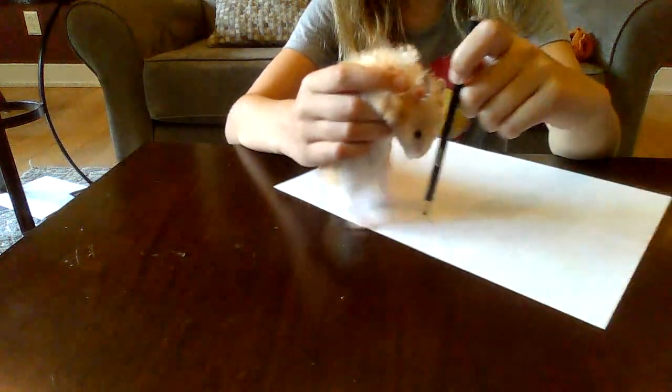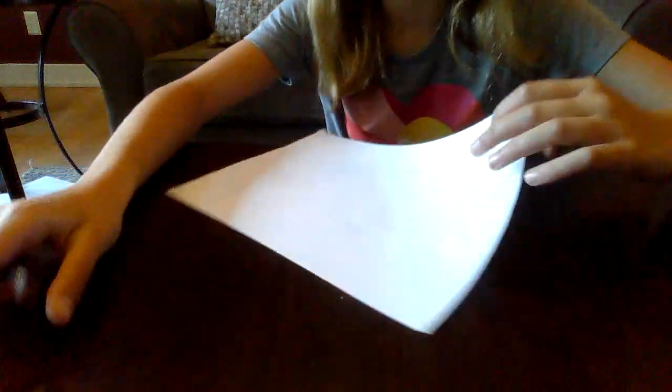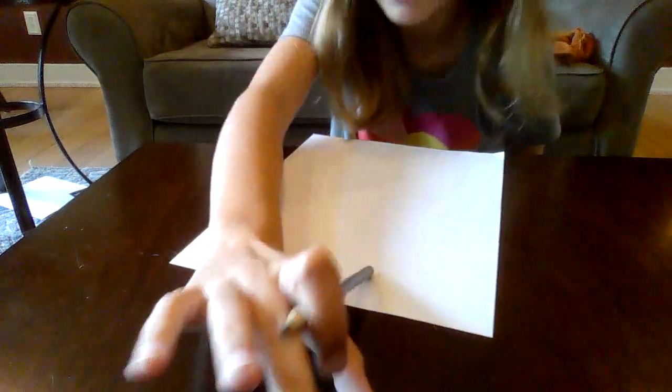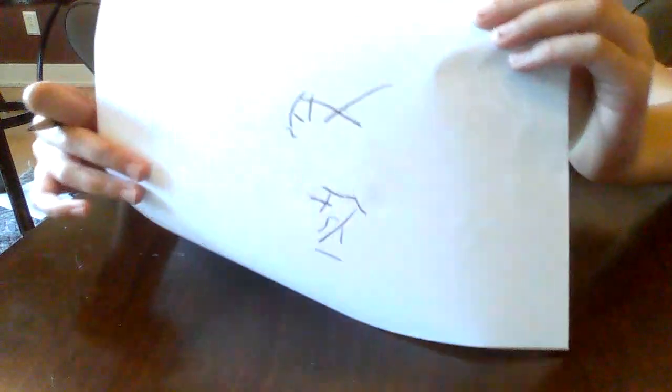Whee, whee, whee. You can't really see it, so I'm going to go over it a little bit dark. Basically what Chewy drew — I just went over it darkest.